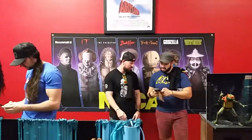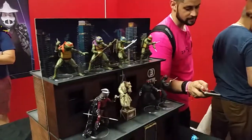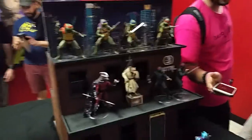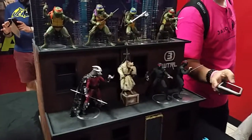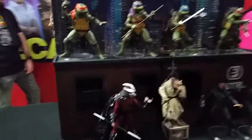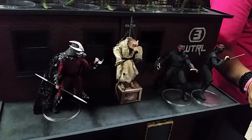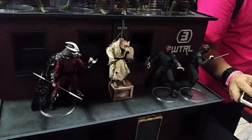Hey folks, we are here at the NECA fan event at Yestercades in Westfield, and we're going to check out some of the new Teenage Mutant Ninja Turtles stuff. Starting with San Diego Comic Con, they've got an exclusive four-pack coming out that'll go with your movie sets — you've got all the movie versions of Shredder, Splinter, and two Foot Soldiers. Let's take a look.